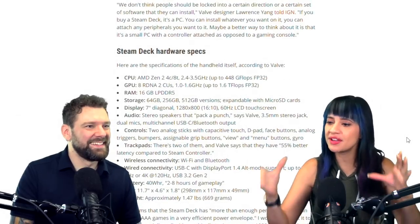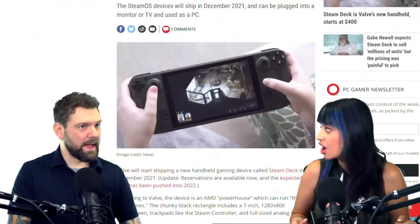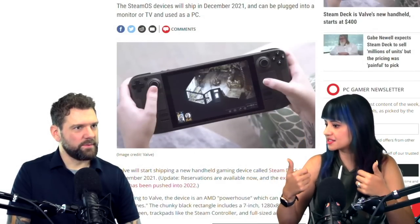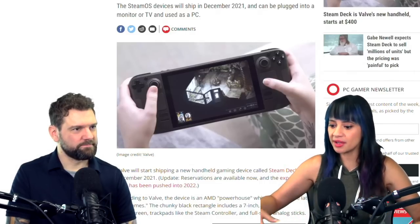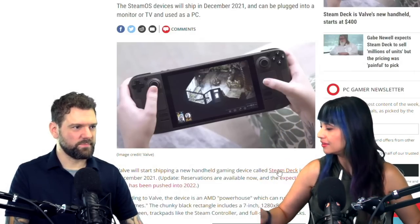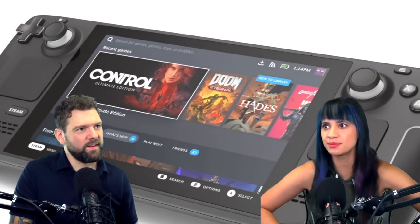Just for me personally, the handhelds — and I'm saying this with all the love in the world because, number one, I want one of these — when I have a handheld, I'm looking for a quick gaming experience. I could do like three or four hours sitting like this, but if I'm going to have the moment, the vibe, I kind of yearn for a larger experience.